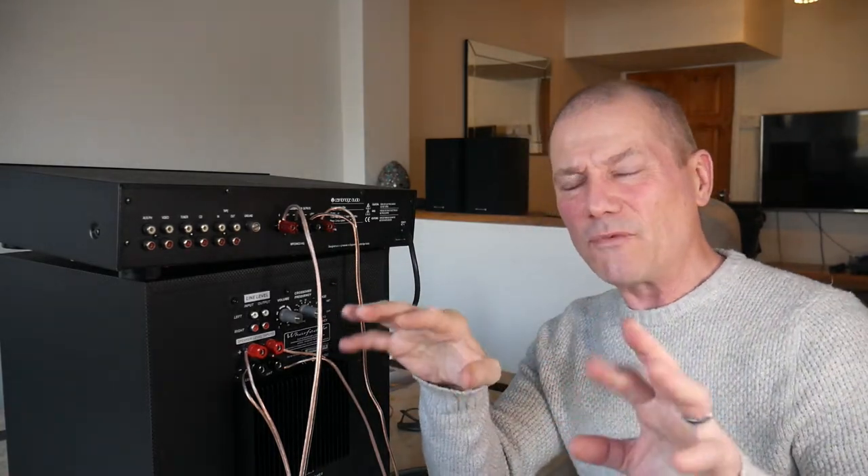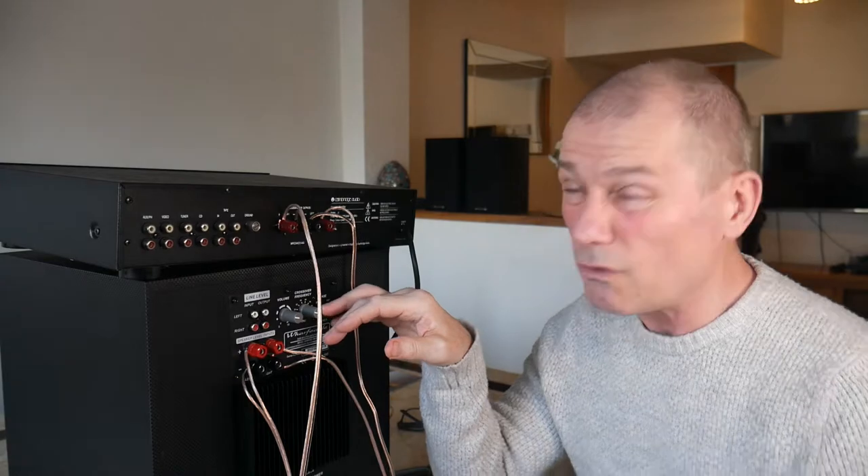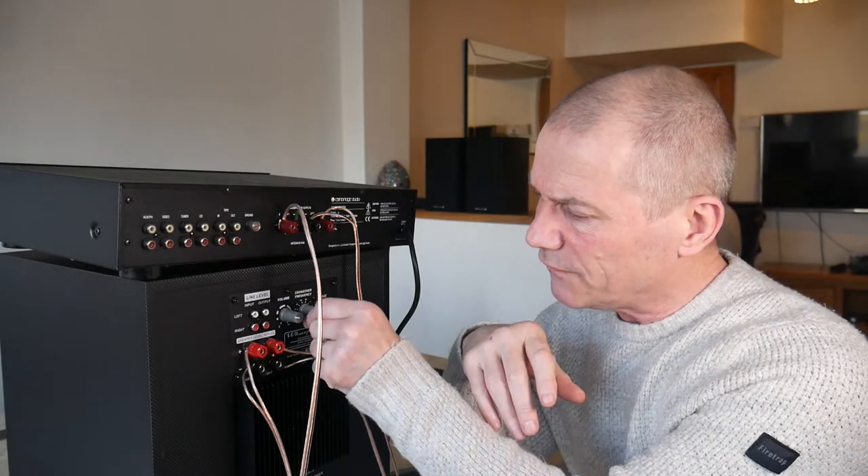The instructions are about as useful as a comb for a bald man - they don't really give anything away about exactly where to set it. It says just use your own ears. I've been doing a bit of research and a lot of people say different things. They say set it 10 Hertz above the lowest frequency on your loudspeakers. My loudspeakers go down to 41 Hertz, so that would suggest turning this up to around 52 Hertz. Since this goes up in clicks, I'd have to set it to 55.